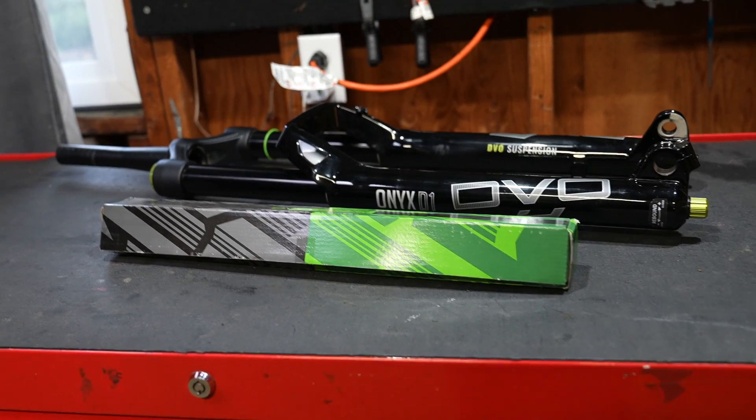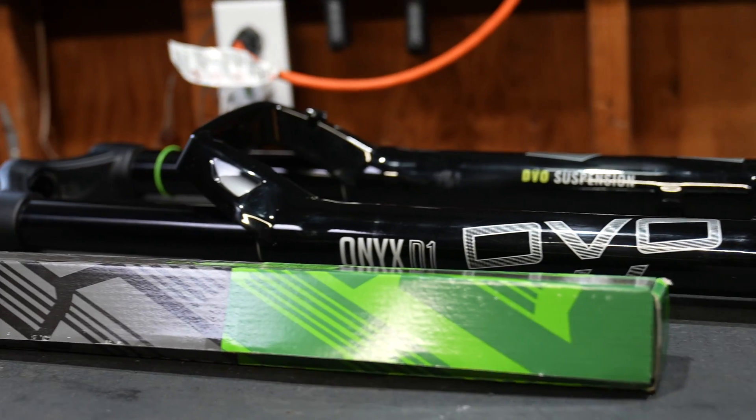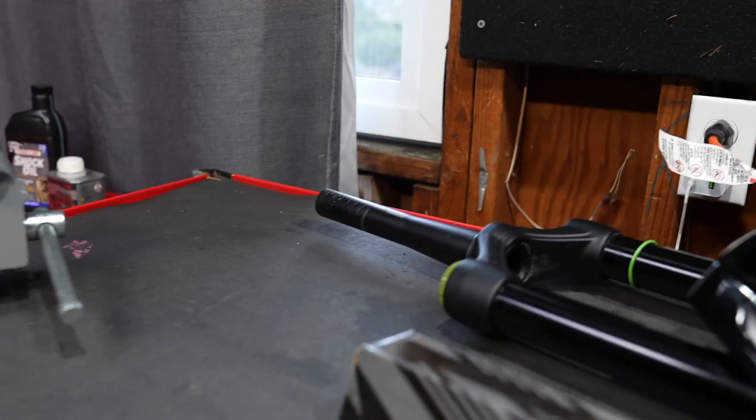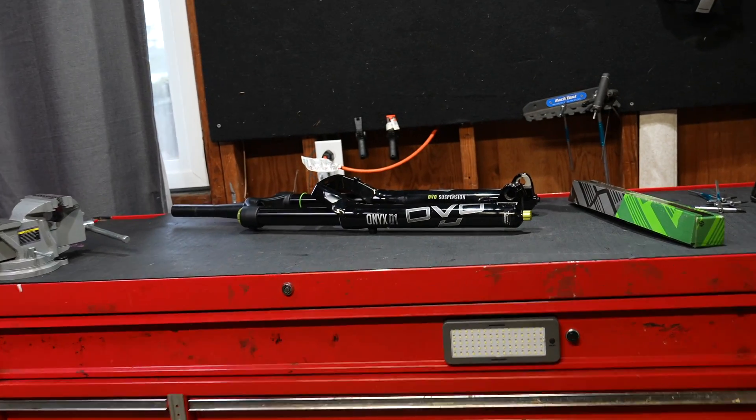This is the DVO Onyx 38 SL — SL meaning super light version — and it has a conventional air spring. The service will be a little bit different if you have an OTT system. I'm going to do a full service on this.